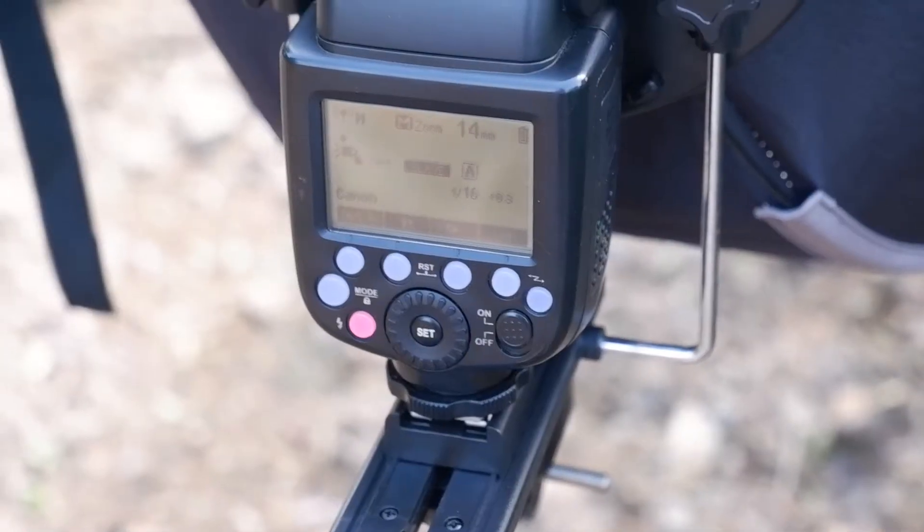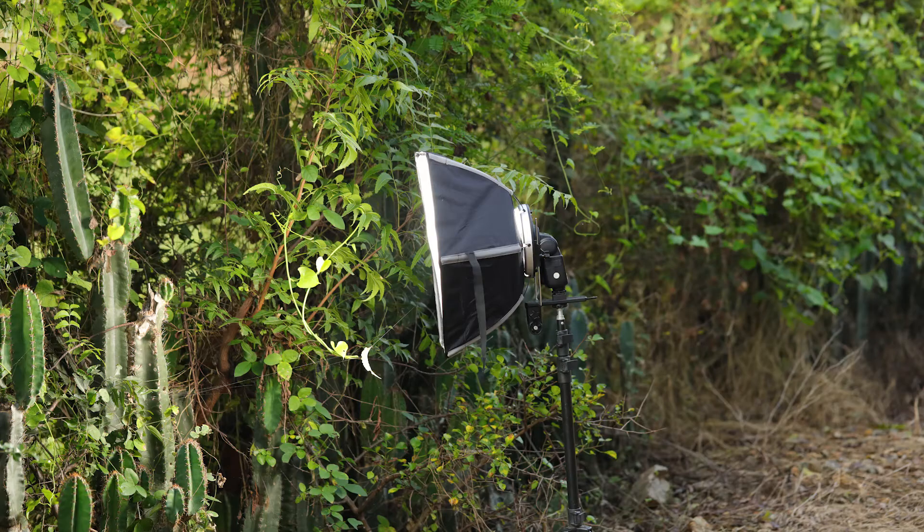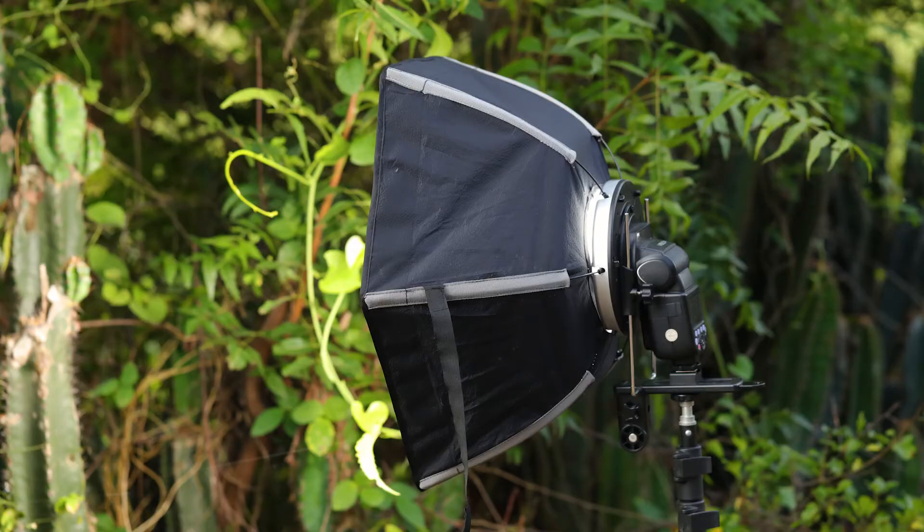When I switch on the flash, most of my shots until now were backlit. When I side-light using the flash set up behind me, I'm expecting more light on the subject — but I haven't experimented too much with this, so let's take a couple of shots and see what they look like.